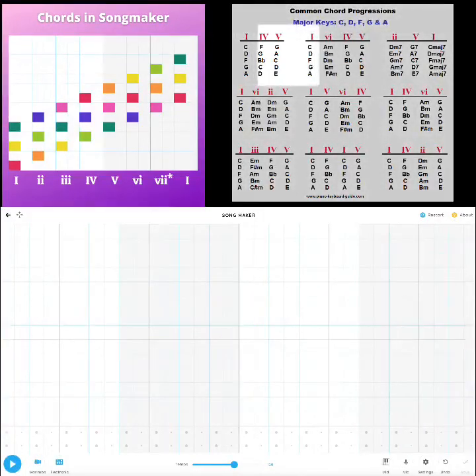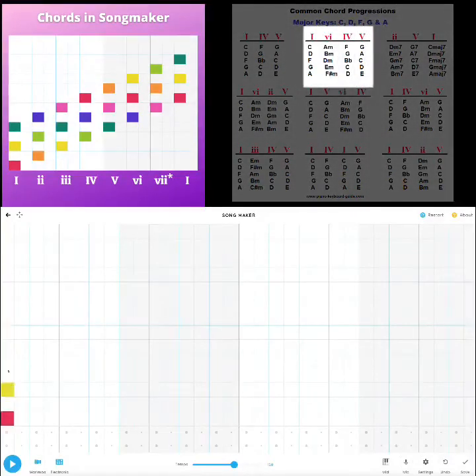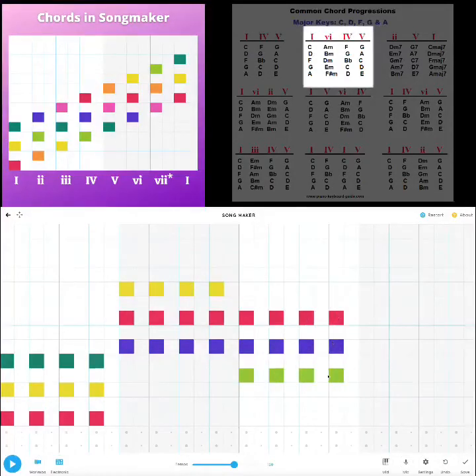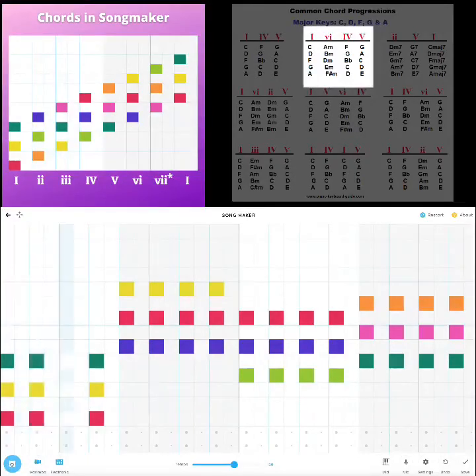Let's restart and try this next one: one, six, four, five. I think I know this chord progression. I'm going to do the same thing — four of those for the one chord, then we'll go to our six, then four, and then five. Cool, that's another one down.